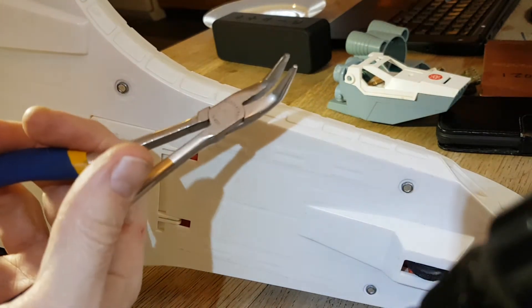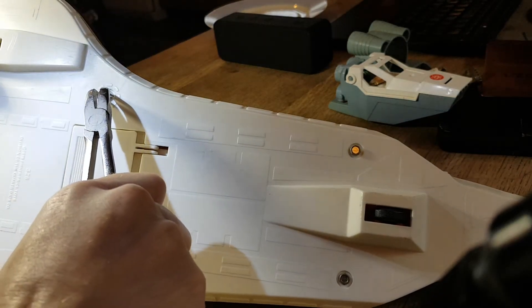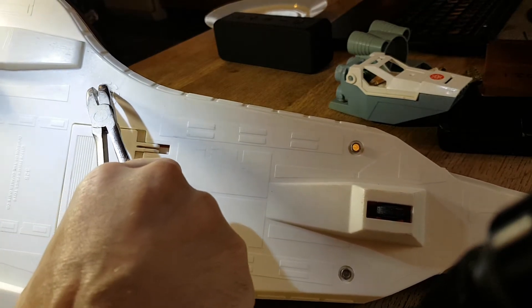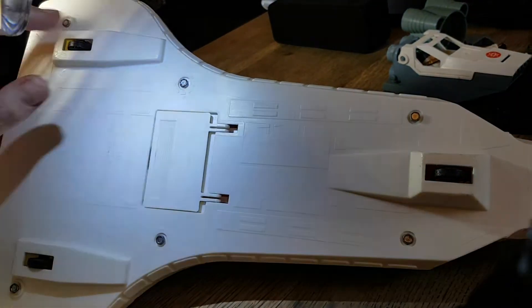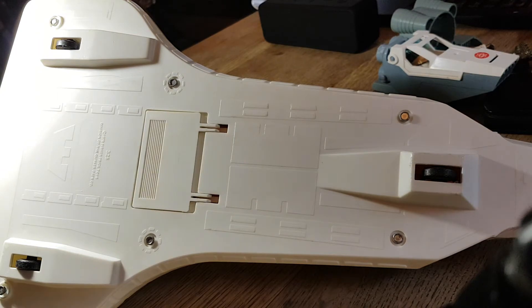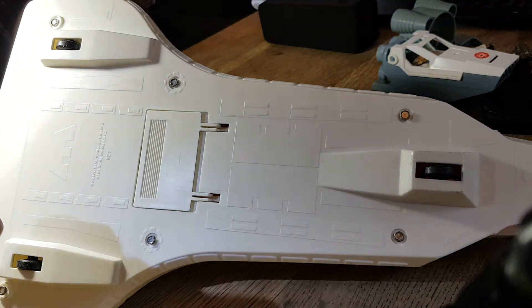Plan B is this pair of pliers, which I've sometimes used with success. Oh dear, it's very stiff - oh, we're getting some movement. I managed to catch the phone and not destroy it - that was good. Wow, that was really tough. I'm going to need to get something to grip that better - let's get something a little bit more elegant.